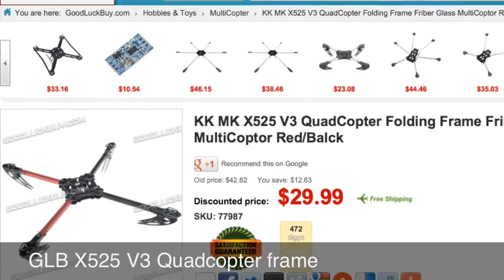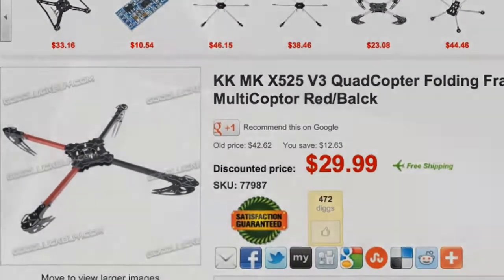I just wanted to do a quick review of the X525 quad-cut frame from GoodLuckBuy.